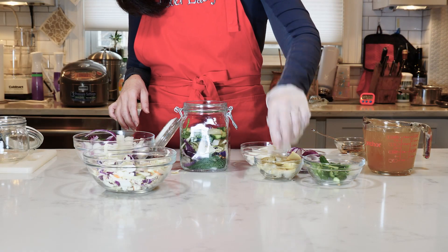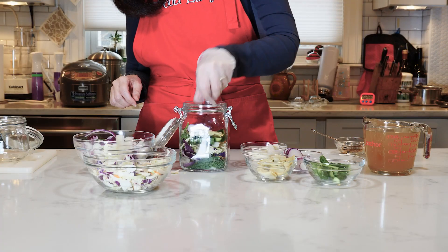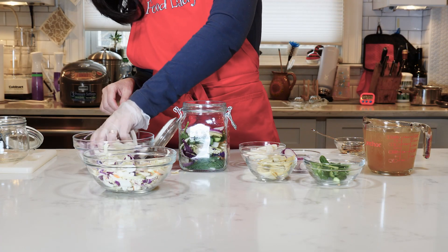Some artichoke hearts — push it down nicely — then some radish rings, and then we start again on the second jar.